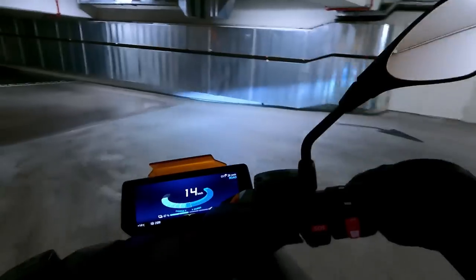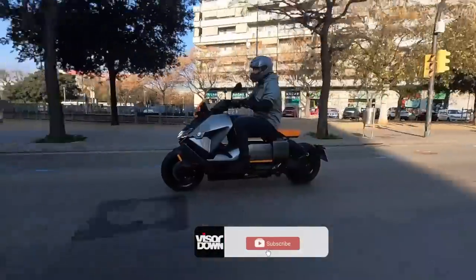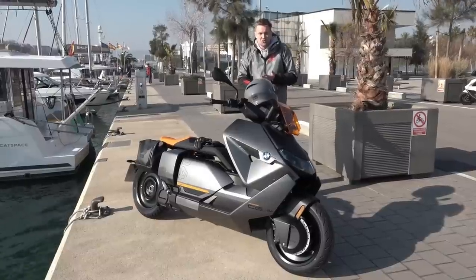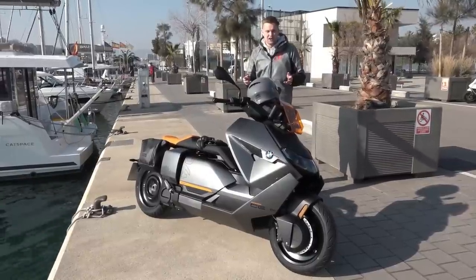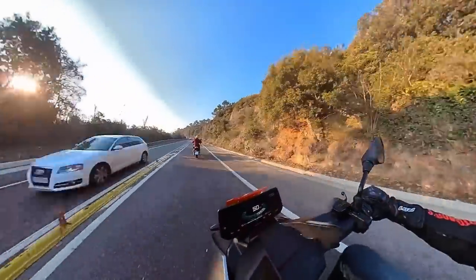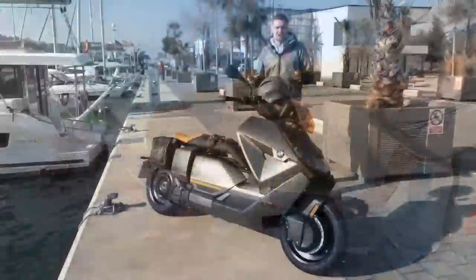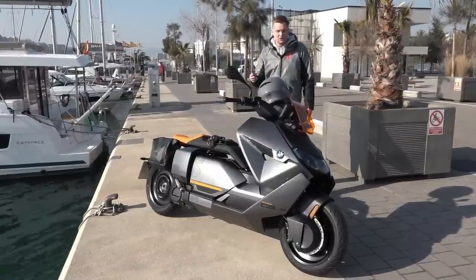The CE04 is priced from £11,700, which is already quite costly, and once you start speccing it up you get an extremely luxurious scooter — superb in terms of handling, engine, and technology. At that price it targets the luxury market: you can either keep it by paying off the final balloon payment, or trade in for BMW's newest electric scooter when battery tech advances. All things considered, it's a really decent scooter. Electric already makes a lot of sense in the urban mobility market — charge at home, loads of torque, loads of power, and great fun.